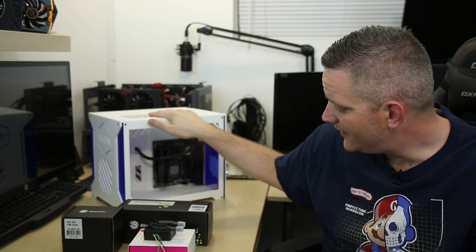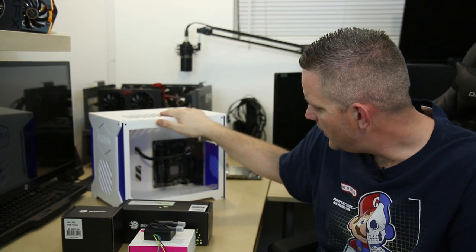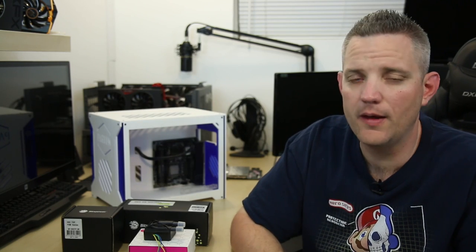The amount of hardware we're going to be cramming inside this case, and the amount of water cooling stuff that's going in there on top of it, is insane.